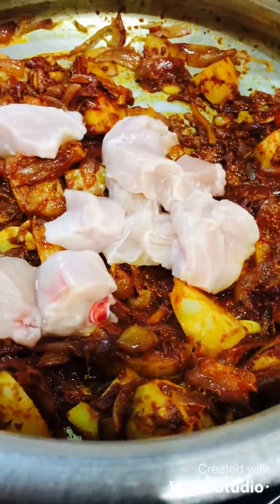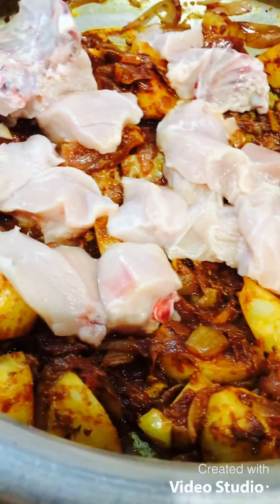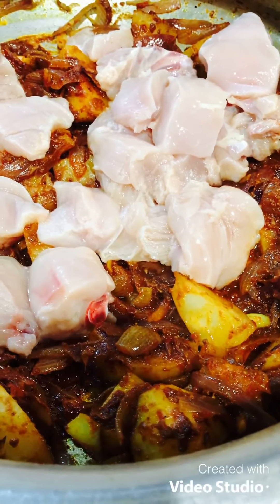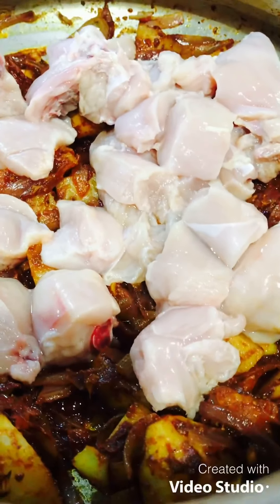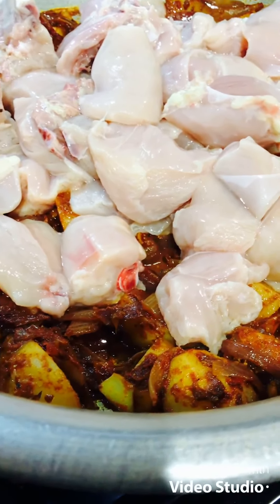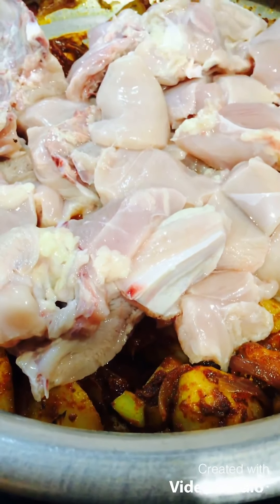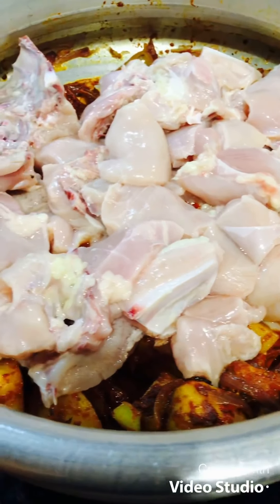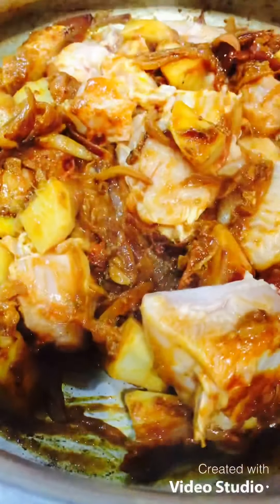Now we will add the chicken pieces. I will add the chicken pieces to the plate. I will add the sauce.